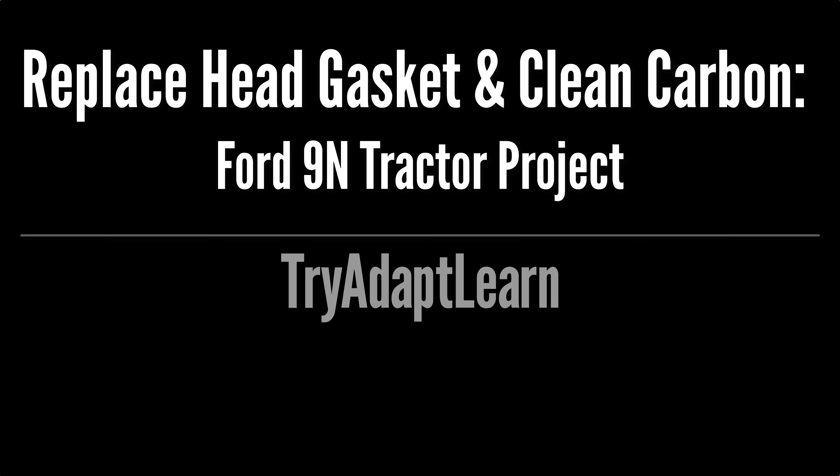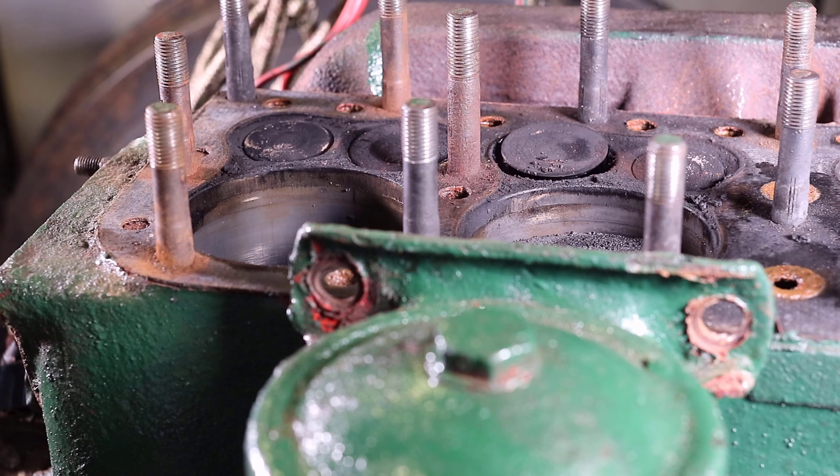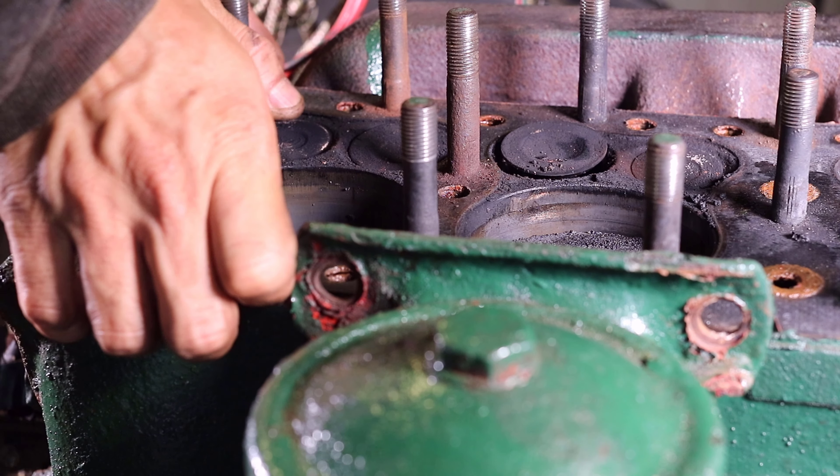In this video we will try to replace the cylinder head gasket and clean carbon deposits inside the engine on our Ford 9N tractor project. At this point in the project the hood, water pump and cylinder head were previously removed.